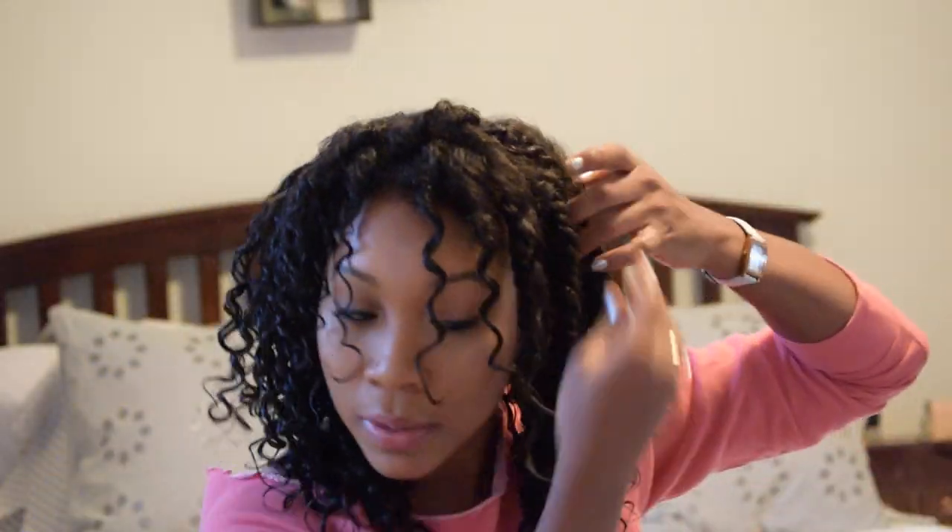When separating your curls, especially your three strand twists, you want to make sure that you start from the bottom just to make sure that you're not messing up that curl pattern and that you're handling it with care.